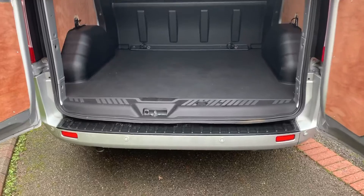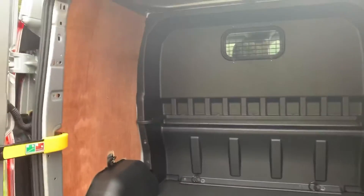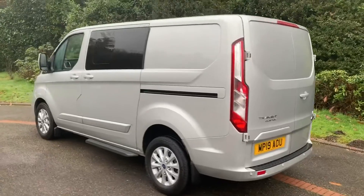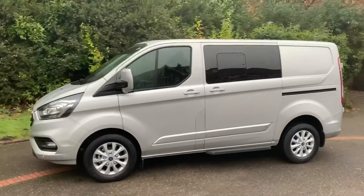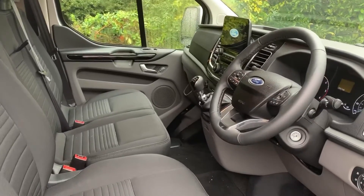As we approach the back of the van you can see we have reversing sensors, plenty of space in the rear — it's all ply lined — and we have that full metal bulkhead. We're now working our way back around to the front of the van, and having done a full circle you can see it's in excellent condition the whole way around.